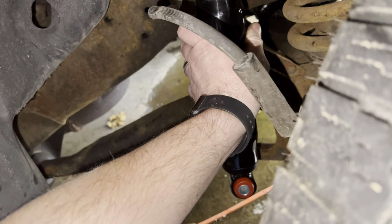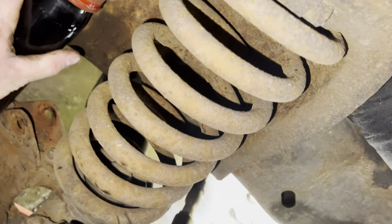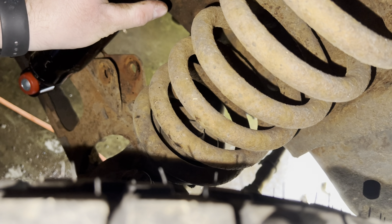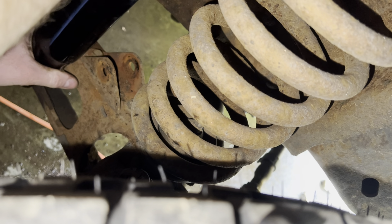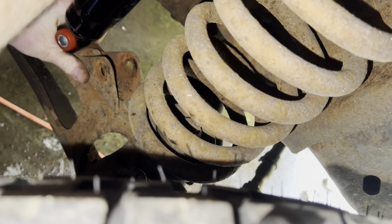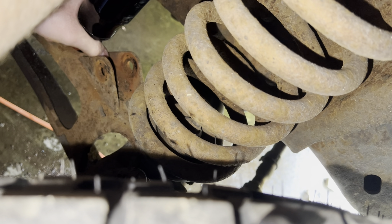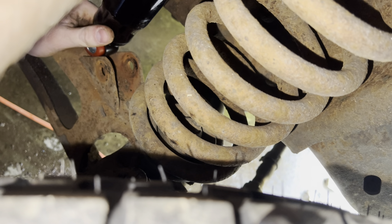Here's the replacement one I got — it's a Summit brand that I got from Summit Online. Here's the order of the washers and the bushings. It also came with a zip tie, which I assume goes down here.